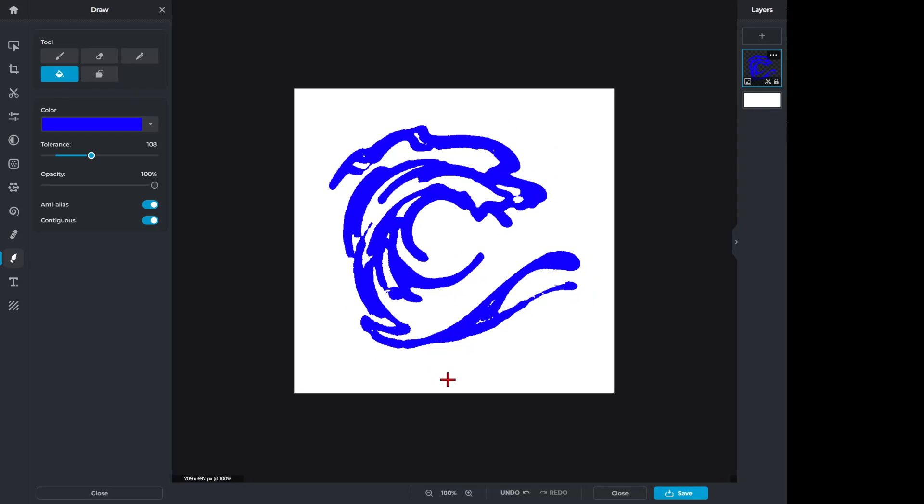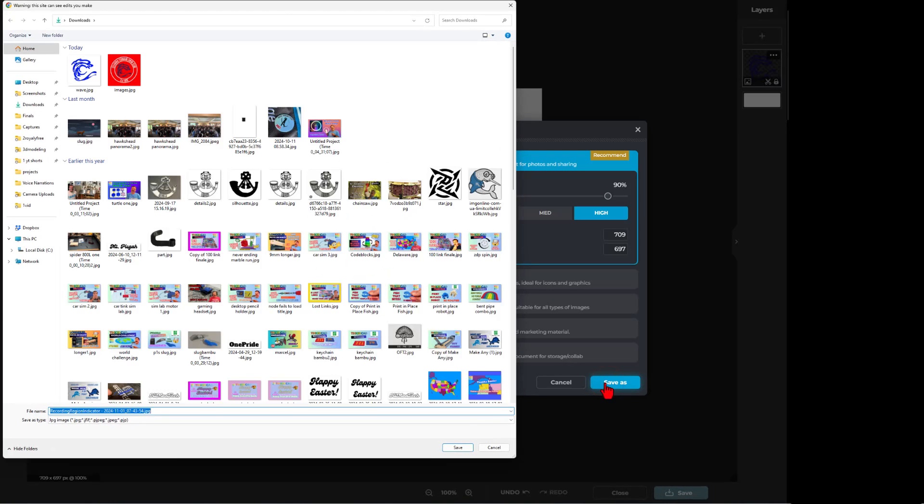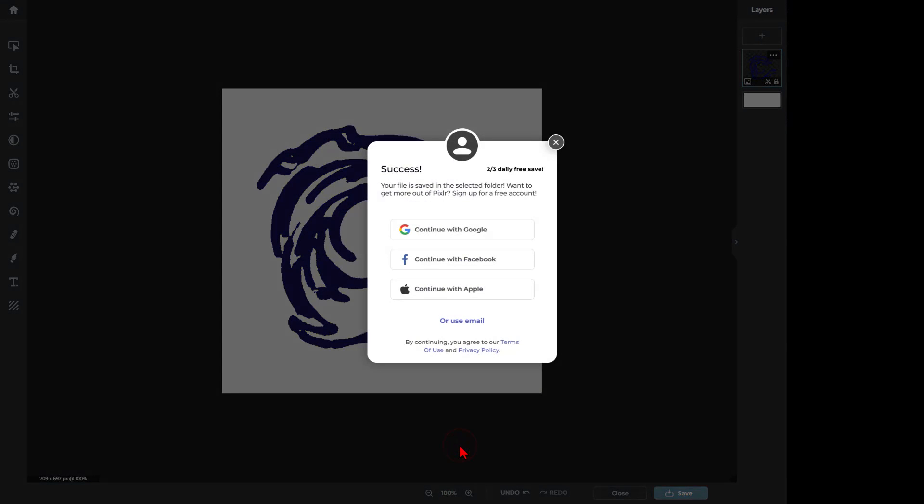I want to export this to use in another program. When we hit save, we're going to save as JPG at high quality and simply hit Save As, naming it Wave JPG. Note you only get three saves a day in Pixlr, and I've already burned through two, so do be efficient with your saves.